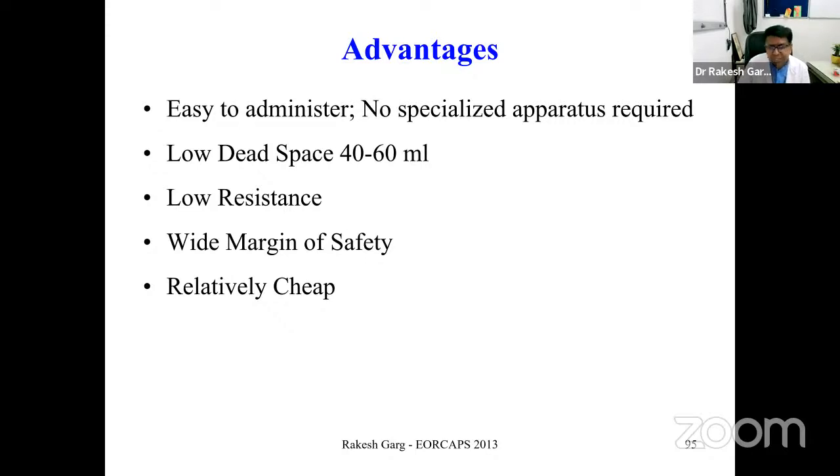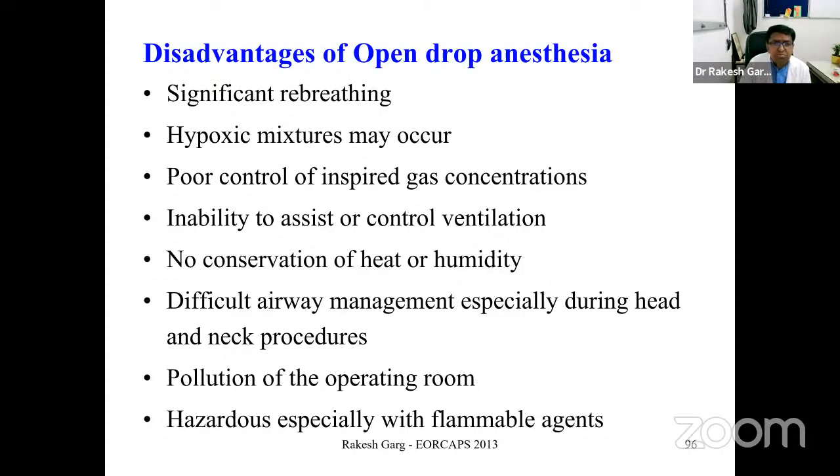Advantages of the open-drop method include: no specialized equipment, no electricity required, low dead space, low resistance, and can be done anywhere. However, disadvantages include significant rebreathing, risk of hypoxia, poor control, inability to assist or control ventilation, no conservation of heat or humidity, difficult airway management, operating room pollution, and fire hazard especially with open flames.